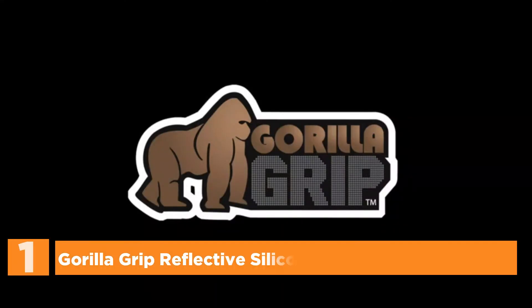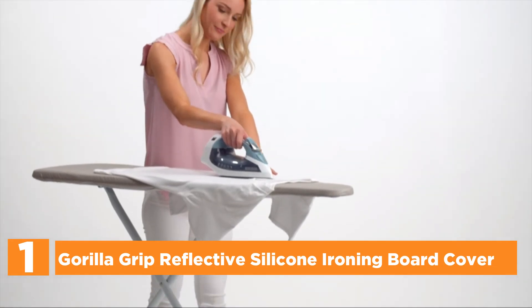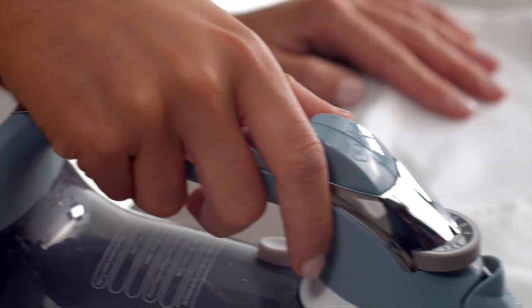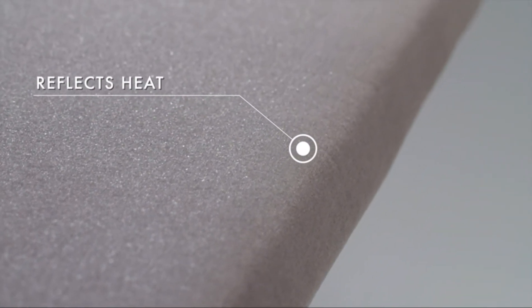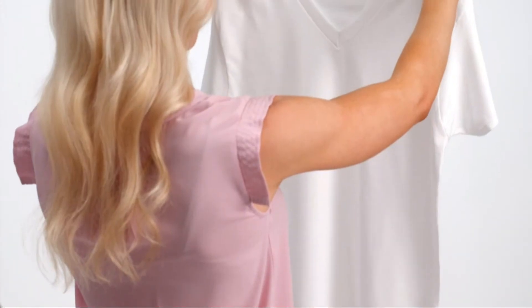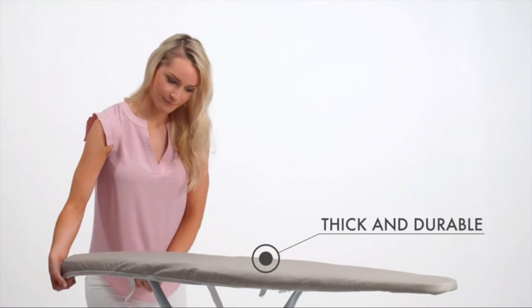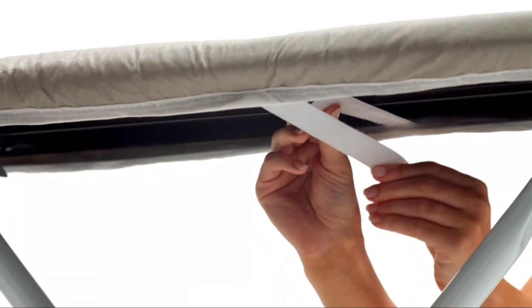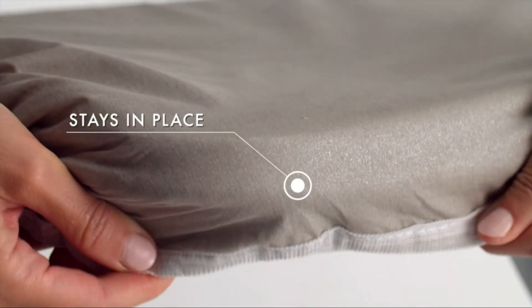The top one in our list is the Gorilla Grip Reflective Silicone Ironing Board Cover. This heavy-duty cover with thick padding doesn't easily slip off or burn the surface, and is long-lasting and robust. The silicone surface reflects the heat of the iron, helping to create wrinkle-free clothing in only a fraction of the time. Use it on heat-safe surfaces. A strong elastic bungee-like cord at the corners assists in ensuring it stays in place on standard-size boards.